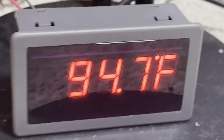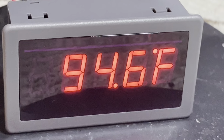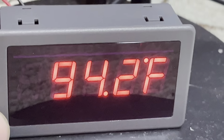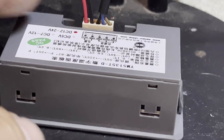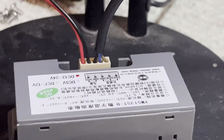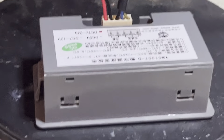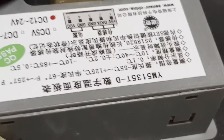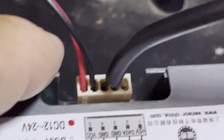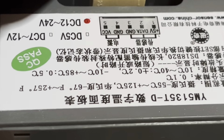I really like the display on it — the display is awesome. It comes reading in Celsius and you can open it up. Let me show you. There are instructions on the back too. There's a little thing here that says: five volt, data, ground, ground. That has to do with that plug, but it doesn't mean anything because it's already set up for the probe and 12 volts.